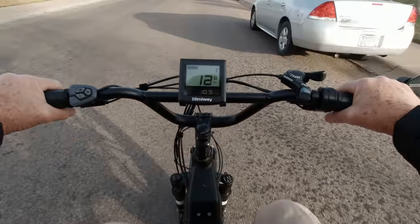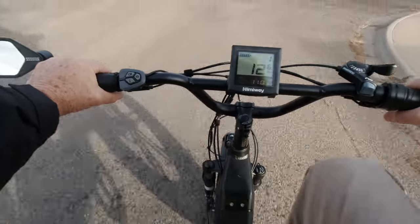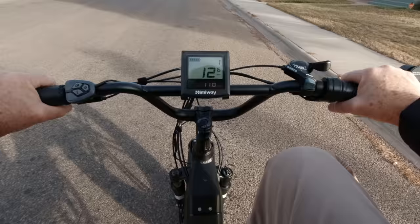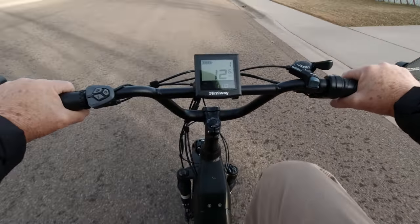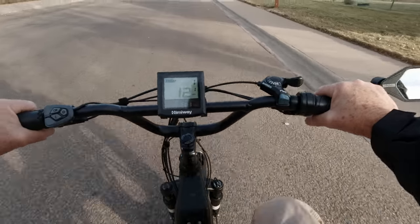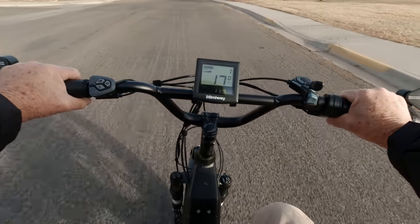Yesterday the winds were gusting 80 miles an hour here. About 45 miles to the west of us, they got a 117 mile an hour gust. It's supposed to do that again today. The nice thing is if I get tired of pedaling, I can just use the throttle and continue on.